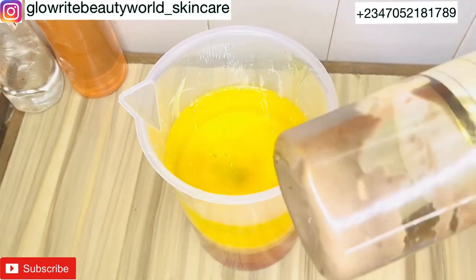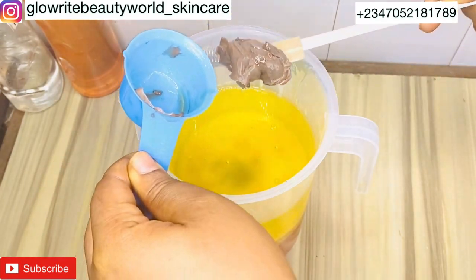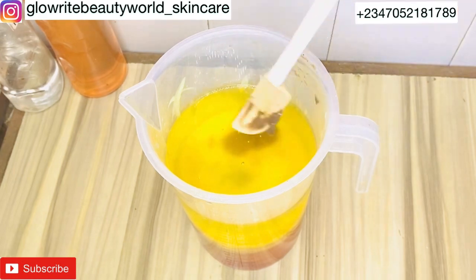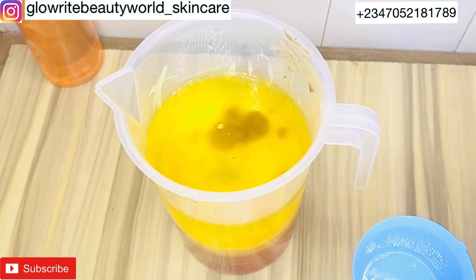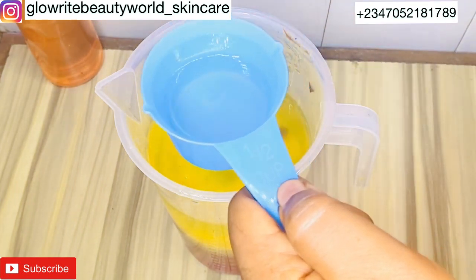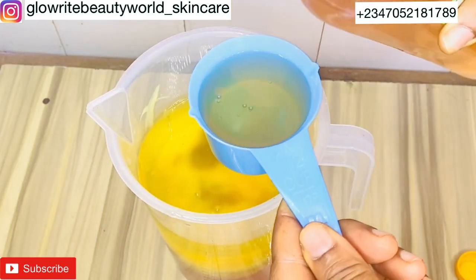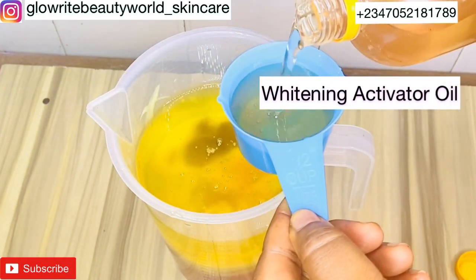This is Crude Canacle — it is very effective in the prevention and treatment of green veins — I'll be adding 40 grams of it. Propylene glycol helps active ingredients to penetrate easily into the skin and smoothens and softens the skin — I'll be adding 50 ml. The last ingredient is the whitening activator oil, which helps to activate and boost the effectiveness of this whitening oil.